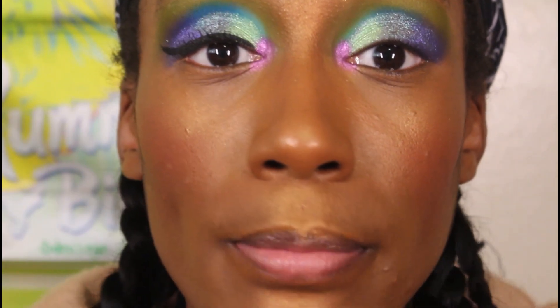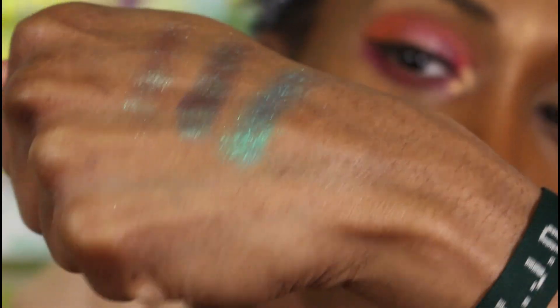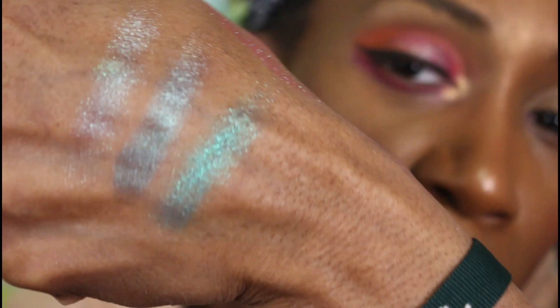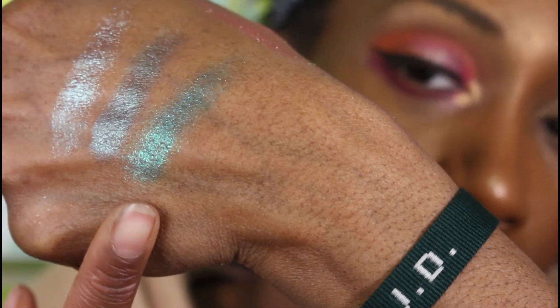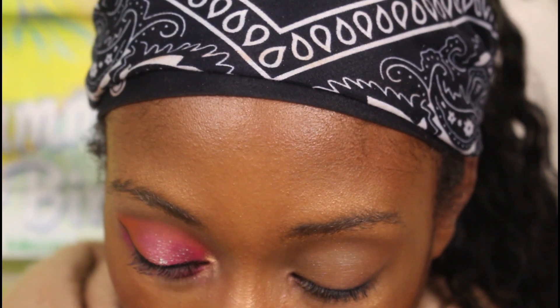The second look will be with the pinks, peach shades, and oranges since I did the blue, green, and purple first. I did an all-matte look at first but then I figured we should use some of the shimmers too. These three shades — from the Culture, Wahala One, and Wahala Two — all have that blue-to-purple shift. Culture is more satiny and glittery, Wahala One is more metallic, and Wahala Two is even more metallic. They really just like that particular coloring, and I'm not mad because it's one of my favorites.